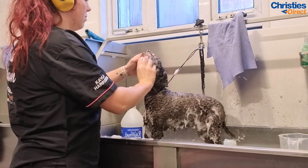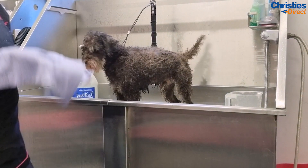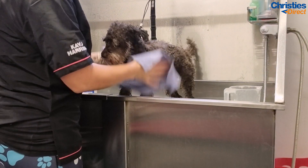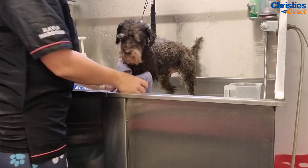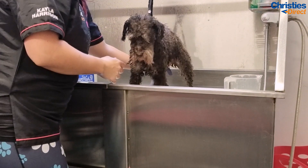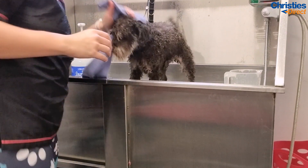Next I use the water magnet towel to remove the excess water, which helps with the drying time. Once I've rinsed the dog I just gently squeeze over this towel. It's a really good way to check that the dog is fully rinsed of all the shampoo, and also to remove the excess water to help with the drying time — it speeds up massively.